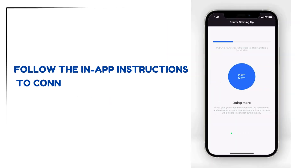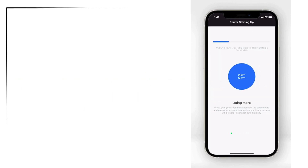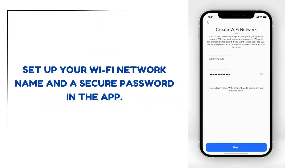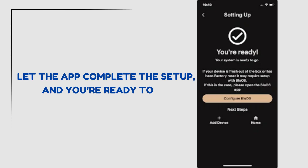Follow the in-app instructions to connect your phone to the router's temporary Wi-Fi network. Set up your Wi-Fi network name and a secure password in the app. Let the app complete the setup and you're ready to go.